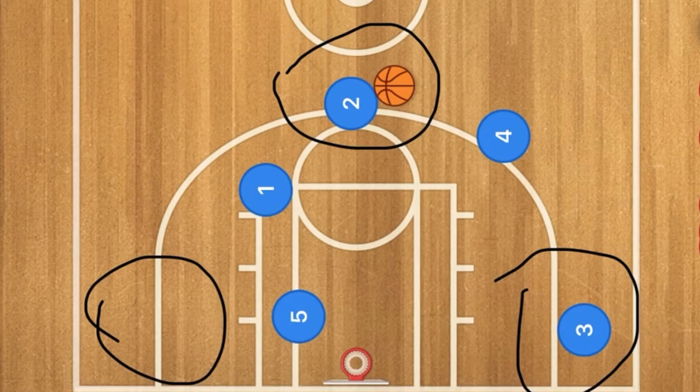I hope you enjoyed this simple Horns basketball play. If you have any questions, please leave them below. Please like and subscribe, and I will see you guys next time.